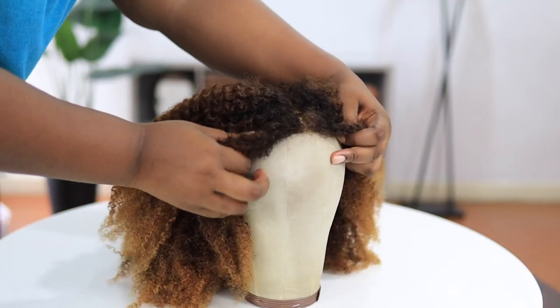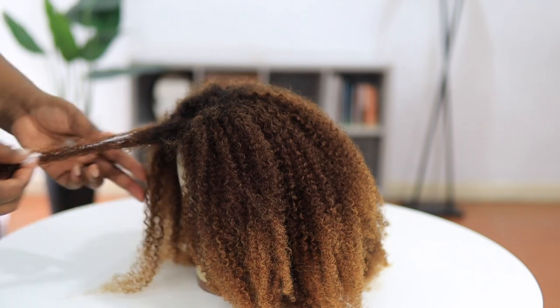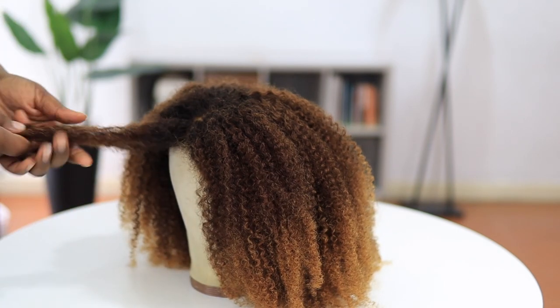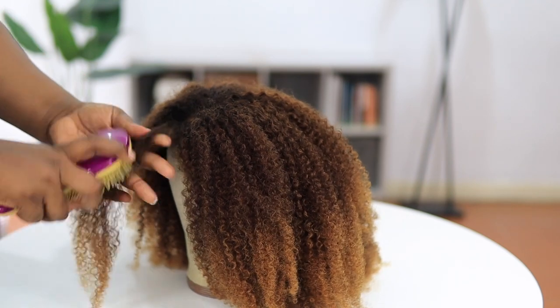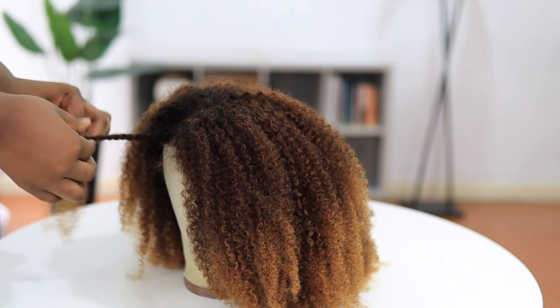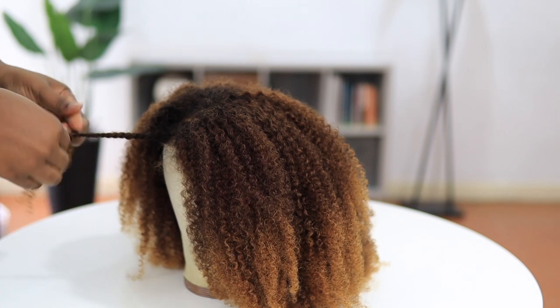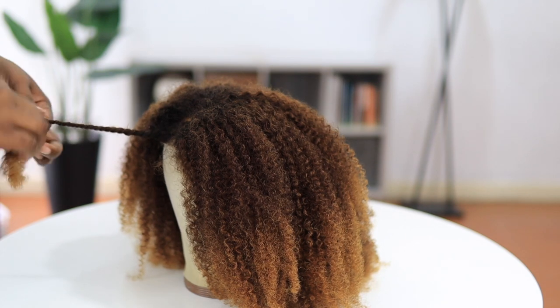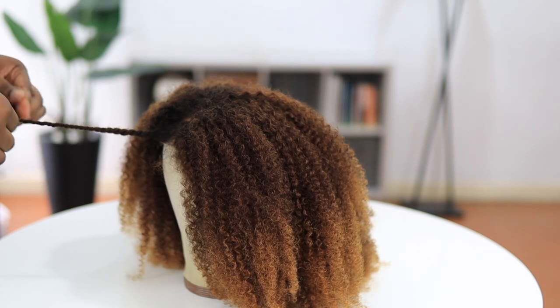I'm going to divide the hair into small sections and then add some leave-in conditioner. Yes, you can add leave-in conditioner to your wigs — it helps again with moisture and texture as well. Then I'll go ahead and twist each section. I'm just going to do a simple twist out, but it was quite time consuming doing this. Initially I was thinking I'd be done very soon, but it took a while.